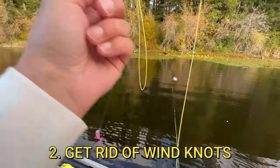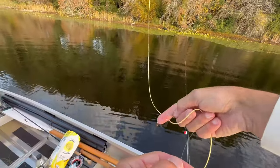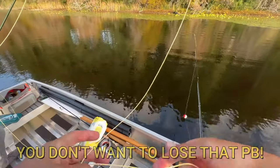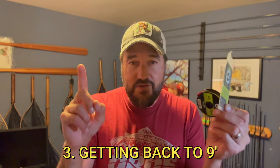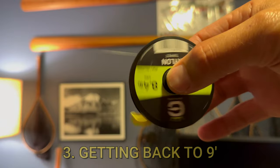Any time you have a wind knot, it's a weak point in your line, so cut that out and tie a piece of tippet onto that section you just cut off. And finally, as you're cutting off flies and re-tying, that tapered leader gets shorter and shorter, and eventually you might be down to about seven and a half feet — so you're going to want to pull off some tippet material to re-lengthen that tapered leader back to nine feet.